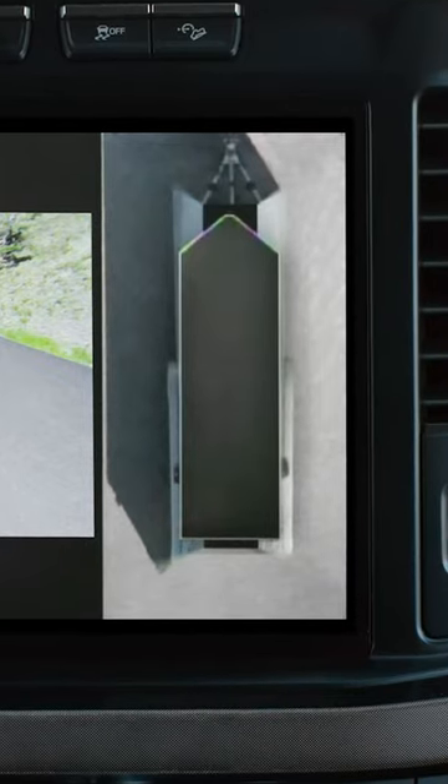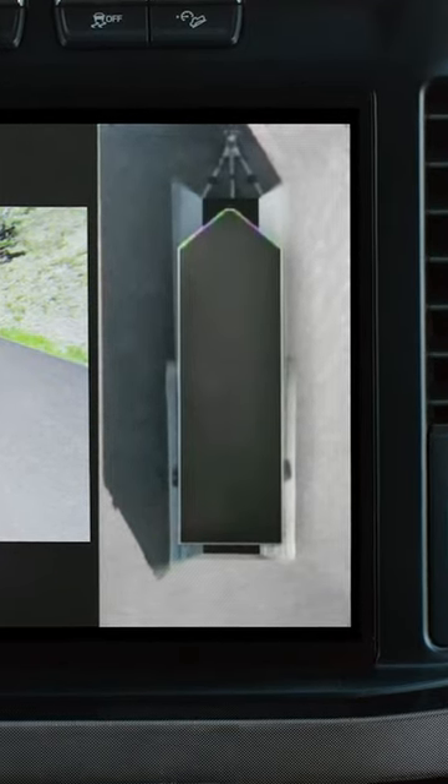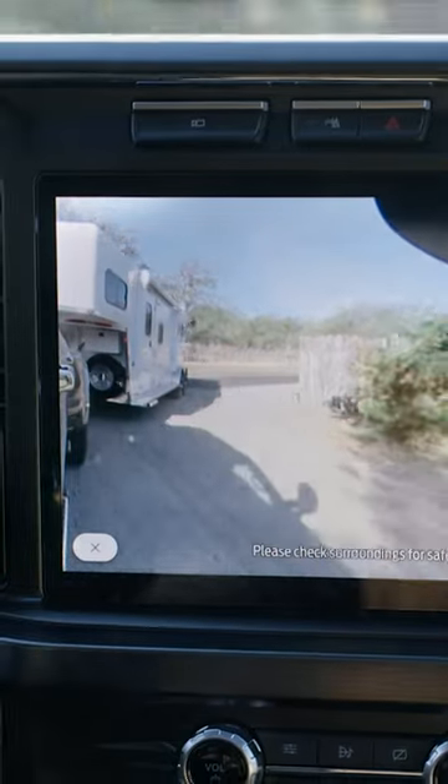This is really cool because you can actually get a surround 360 view of the trailer, and you can get a view down the side of the vehicle looking back at the trailer.